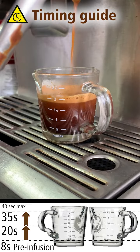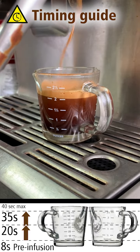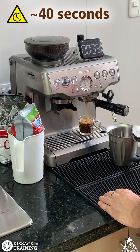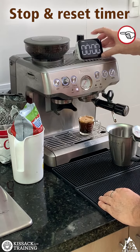This guide shows the volume expected for a given time. At about 40 seconds, stop making espresso. Stop and reset the timer.